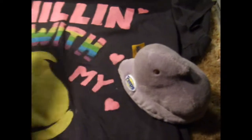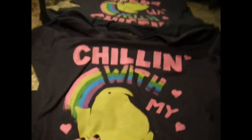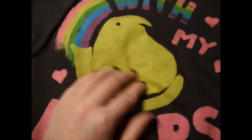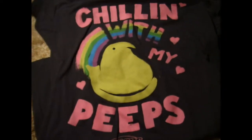And my t-shirt — 'Chilling with my Peeps.' This is from Walmart. It's that really crappy ink print, so I don't wear it. I just wanted to buy it for the picture. I might make it into a pillow or something.